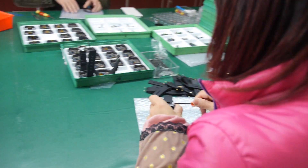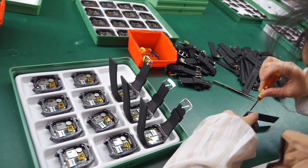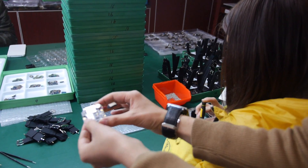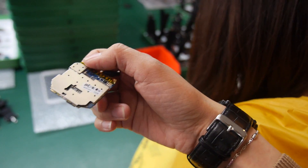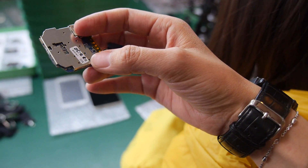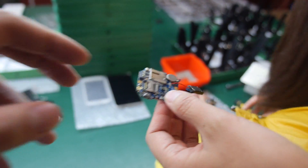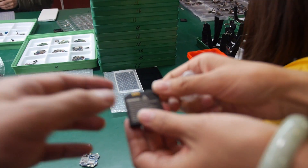For big orders, production can be scaled up using additional factories. Workers are fitting the PCB into the watch case. The PCB is based on the MTK 6572 chip for a stable, high-quality smartwatch with SIM card support. The battery is 600 mAh.